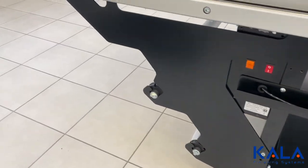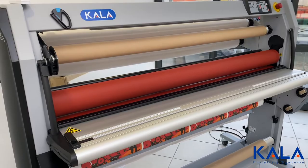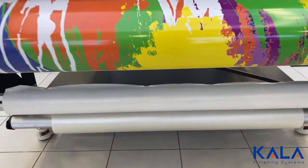Additionally, a storage rack can be mounted to the end of the table, and it works with the same shafts as the stand-up laminators. This storage mount saves even more space in your work area for focused workflow.